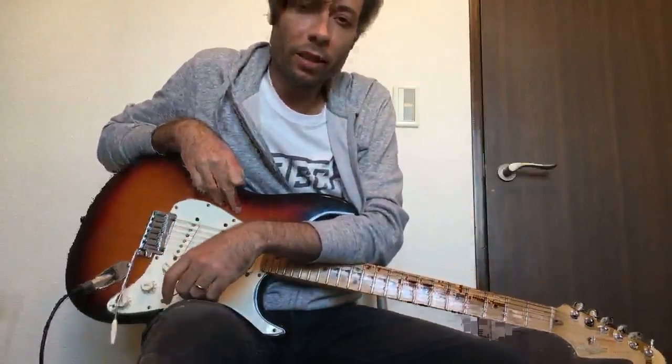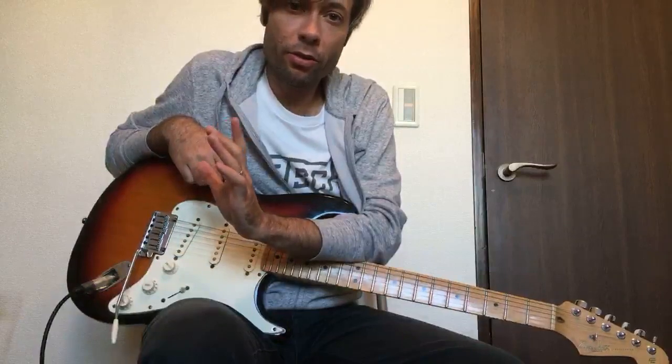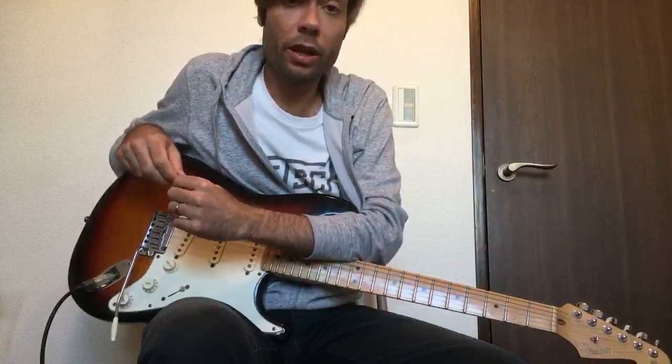Hi guys, how's it going? Welcome to another live worship guitar tutorial. Today I want to take you through this fun song Echo by Elevation Worship from their recent 2018 album.